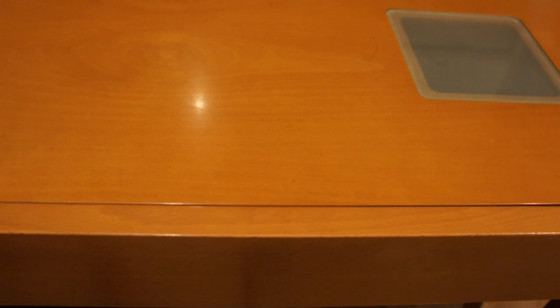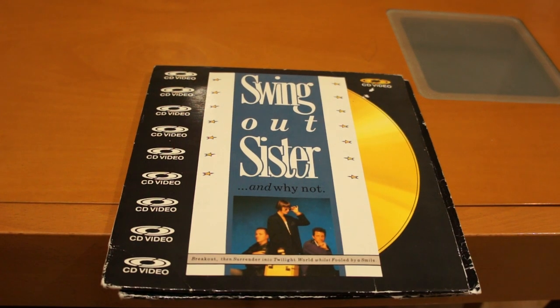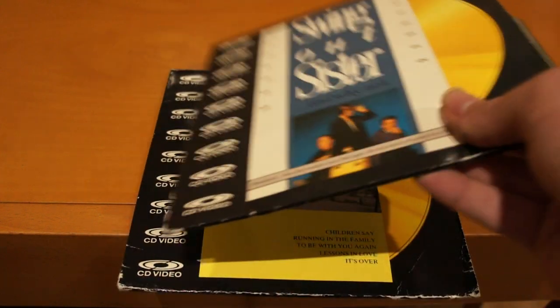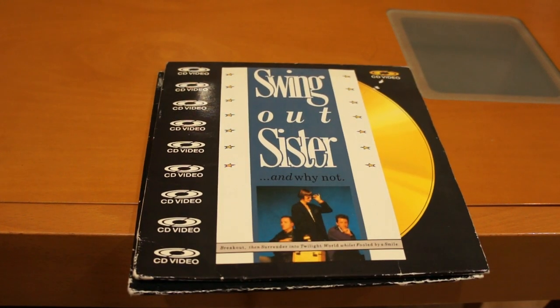Philips tried to sell these as something called CD Video. When you think about CD Video, you're probably thinking either about CD Video itself — the proper format, which is the size of an actual CD — these are not. Or you're thinking about Video CD, which is a digital format, completely unrelated. CD Video and these 8-inch Laserdiscs are analog video, digital sound — just like Laserdisc, because they are Laserdiscs.